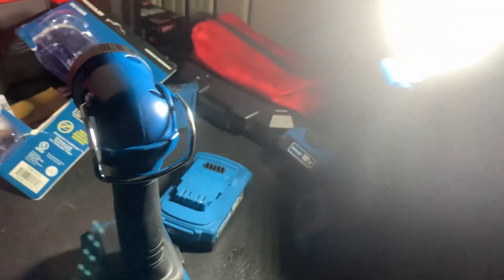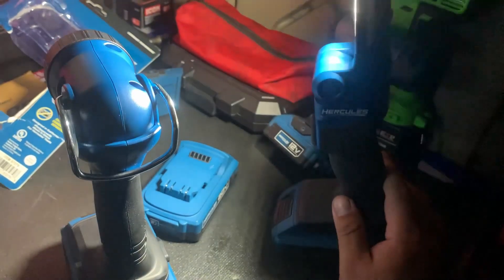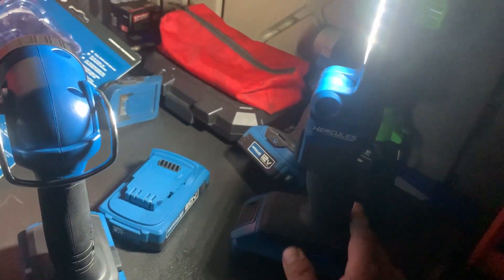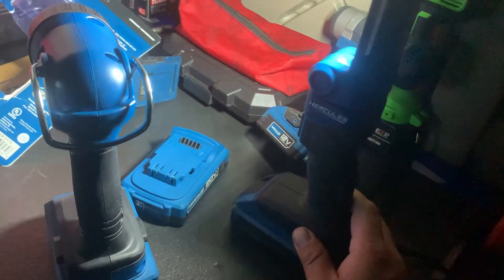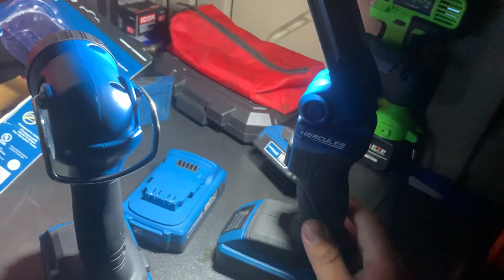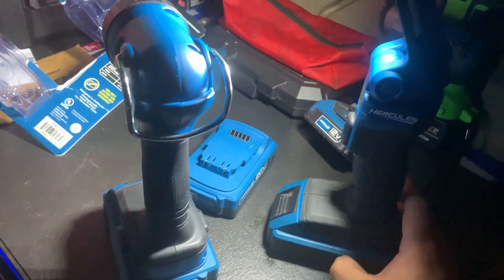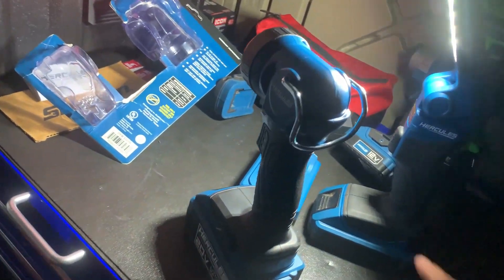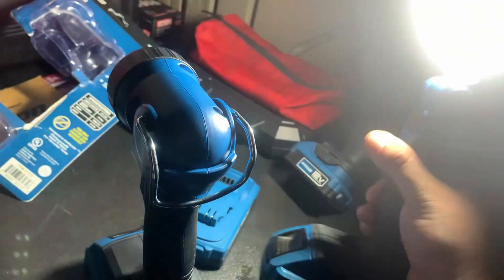For the price difference — this one only being about $10 more — I would definitely recommend the other one. And I can attest that the two and a half amp hour battery lasts easily all day, if not more, on that one. In fact, sometimes you get about two days worth of usage out of it. So it's actually a pretty good flashlight.